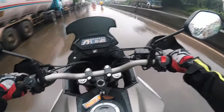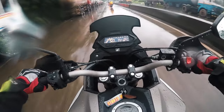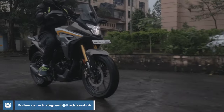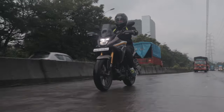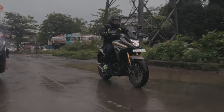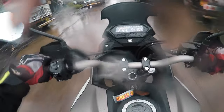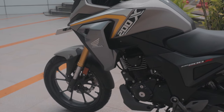The CB200X is based on the Hornet platform, so automatically the chassis is a very great platform for a commuter motorcycle. But since the CB200X is apparently geared for a different style of riding, does it lack in the commuting department? Actually, no. Surprisingly, this bike is a great city commuter. With its tall and commanding riding position, you have lots of road presence when you are riding. The handlebars provide great manoeuvrability and the bike is really easy to turn and steer. Weighing in at around 147kg, the CB200X is also not a very heavy bike, so confidence while riding is very high.